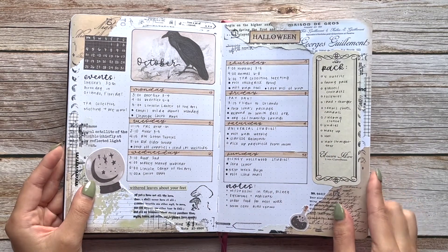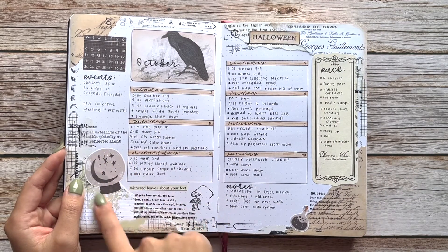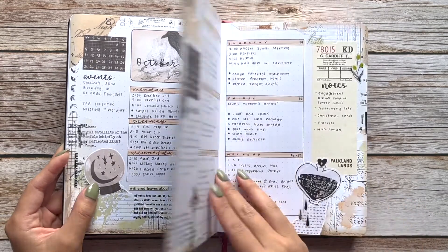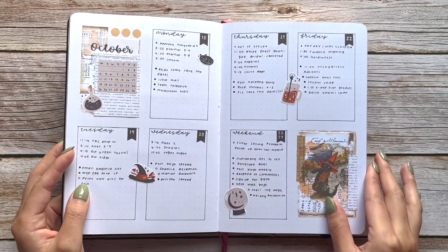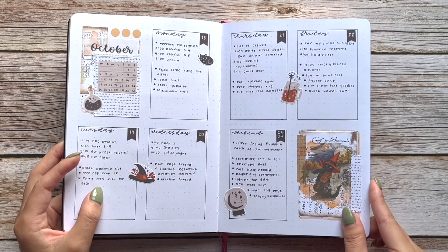Another cute shop to check out is Audrey Okia — she has really cute hand-drawn stickers that are adorable and perfect for this month's theme. And these are from Sticky Club — there's a little cat playing the violin that's just so adorable I had to include it.